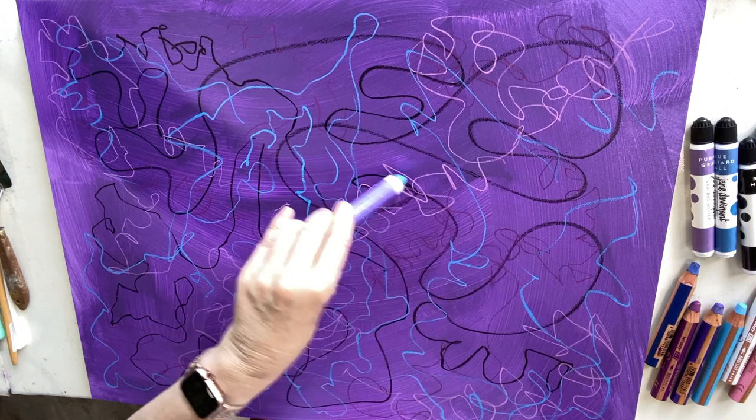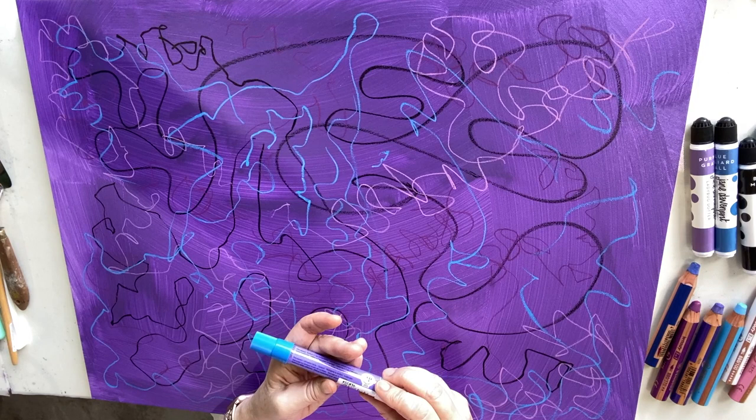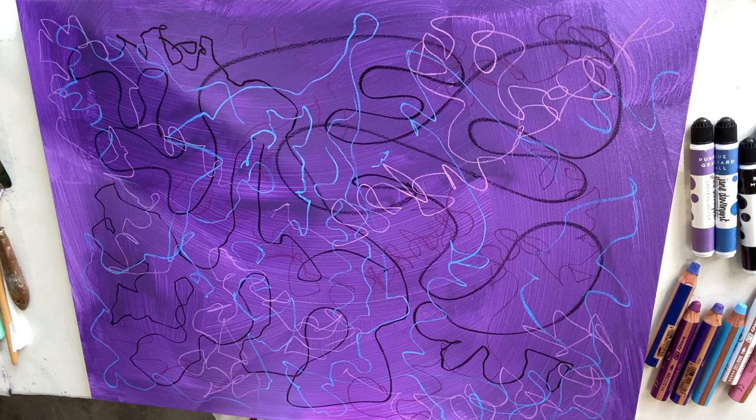I'm using that blue one again — I think I'll have to order some more. It doesn't have the color name on it, but it's a beautiful blue.